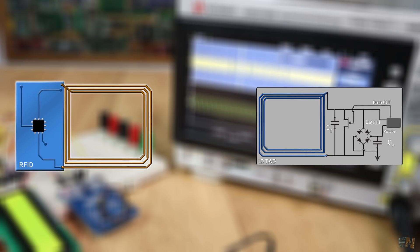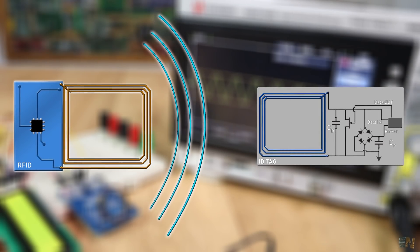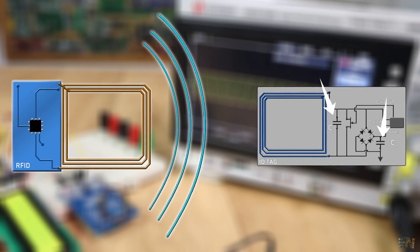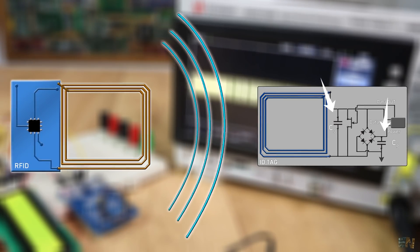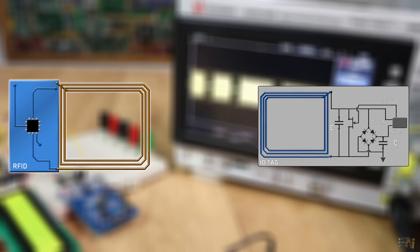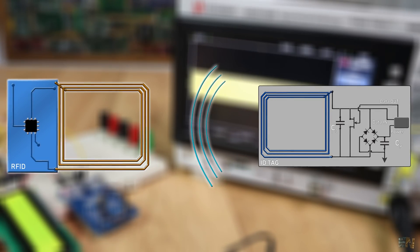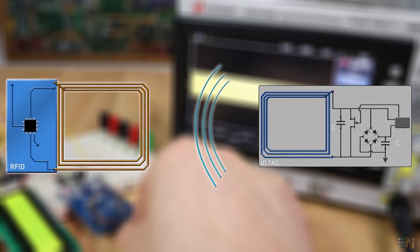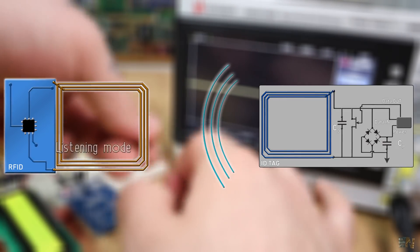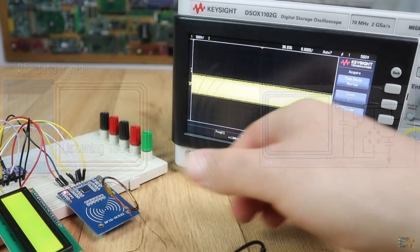Let's go through it one more time but faster. The RFID module sends radio waves. Those waves charge up the power capacitor of an RFID card. Now the receiver is powered and starts to read the incoming data. Once the incoming data stream is finished, the receiver responds with another RF signal containing the ID information. The transmitter module, once finished sending its signal, turns into listening mode and reads the data from the RF card — and that's how this works.